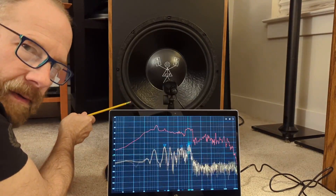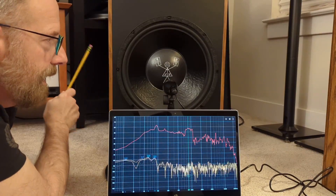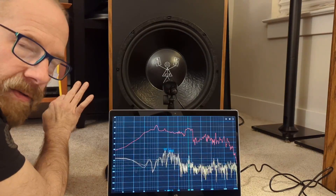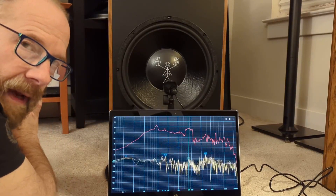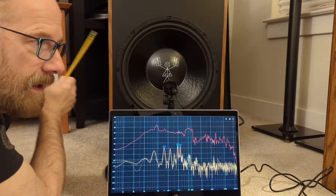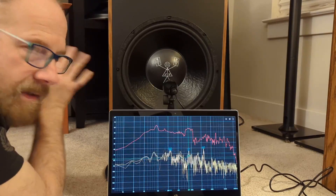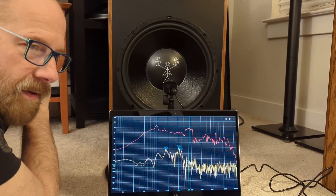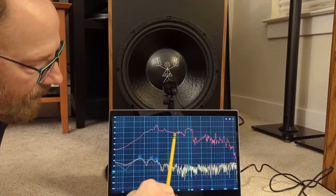What I'm going to do now is pause this, and go ahead and put the plain Dayton driver without a Zobel network in the other cabinet — the one that currently has the Jensen in it. I'll swap out the Jensen with the Dayton. I'm not going to change the insulation and I'm not going to put a Zobel on it. I want to see how it compares to this measurement.